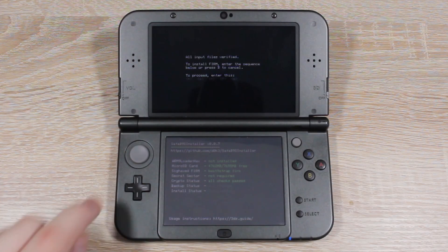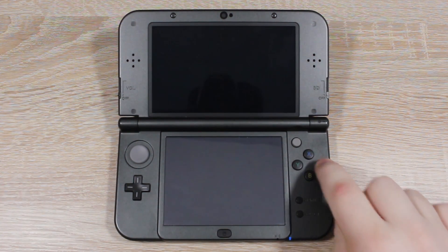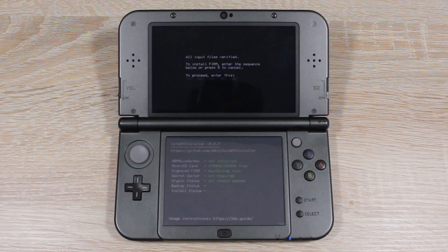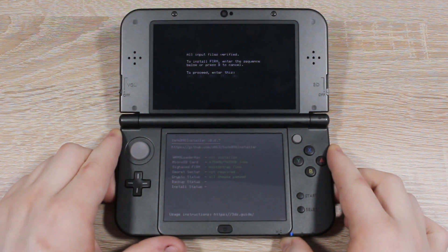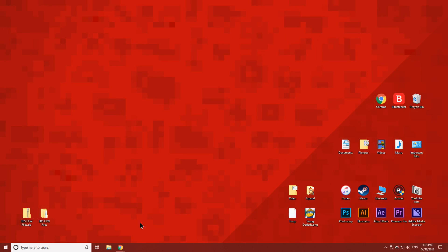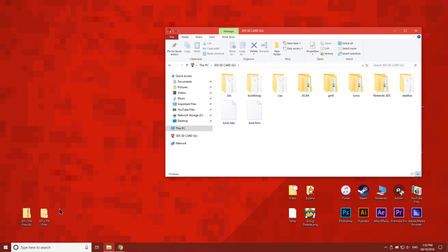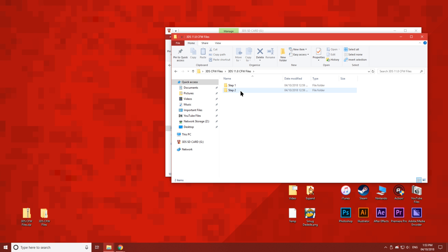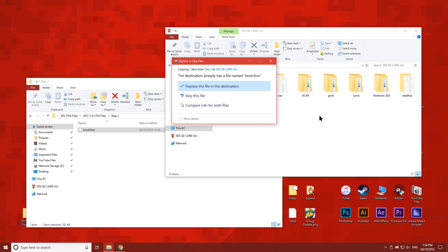Enter the button combination shown on the top screen. Once it's finished, power off your 3DS, then head back over to your PC. Open up your SD card and the Step 2 folder.